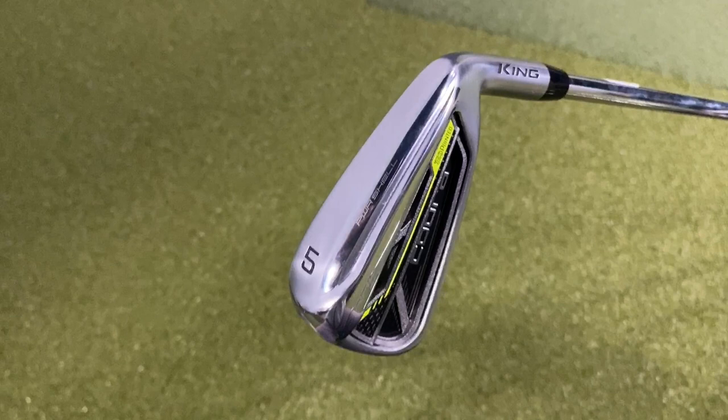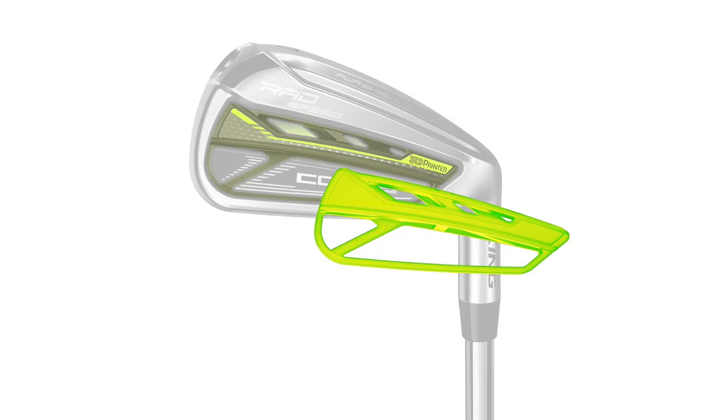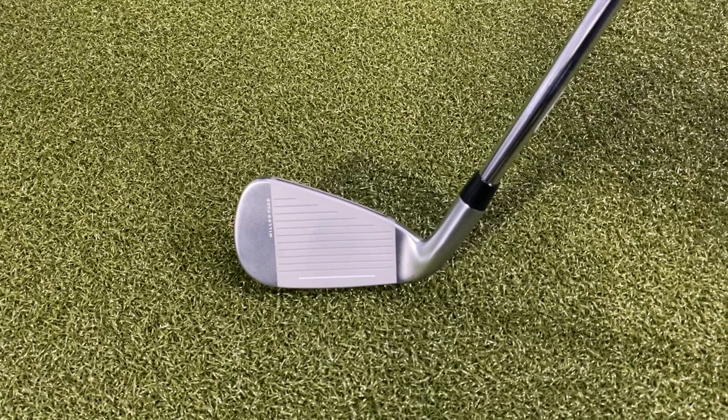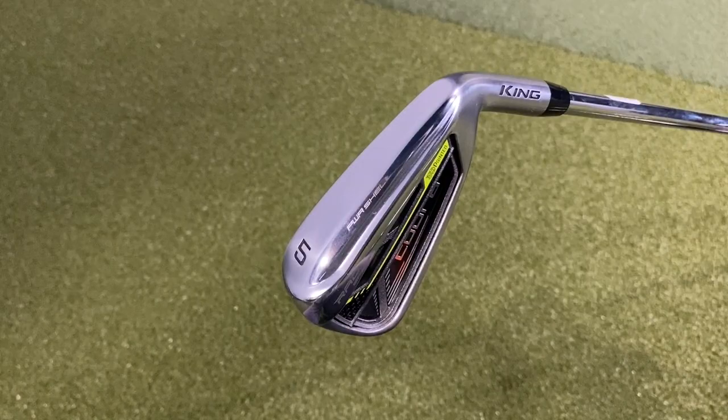Now I've got the 5-iron. I want to touch on the 3D printed medallion — on the back of the club, there's some 3D printing going on, which is really unique. What this does is save weight on the club, allowing for a lighter club head to generate more club speed, more ball speed, and more distance across the face, but also good feel off the club face as well.